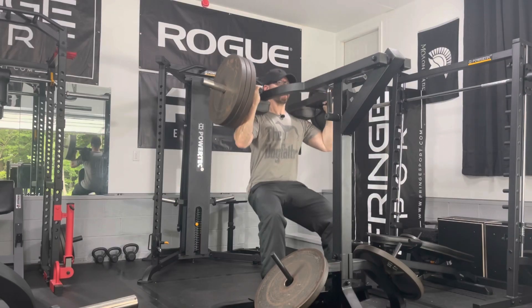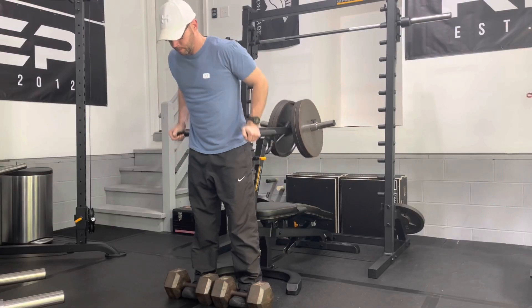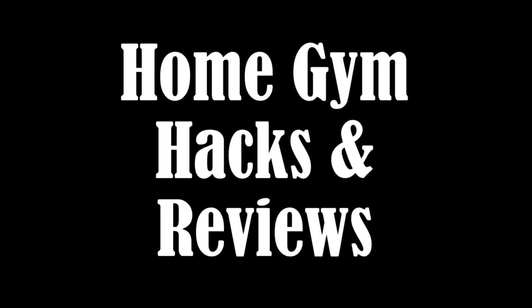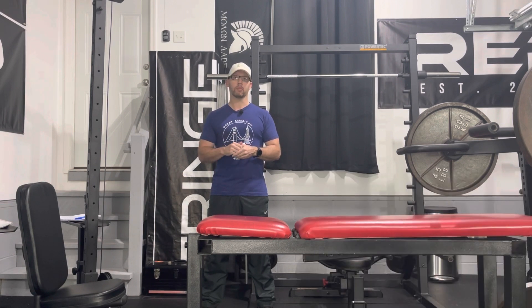Hey everybody, welcome back to Home Gym Hacks and Reviews. This is part six as I document my return to DC training. I hope you all have enjoyed this series and found it helpful. I have sincerely enjoyed making it. Today is my C or third upper body workout, and before I decided to start filming this video series I actually did this workout once before, so I'm going to refer to the logbook for every single exercise I do. I plan to do an update video around the six week mark and another around the 12 week mark.